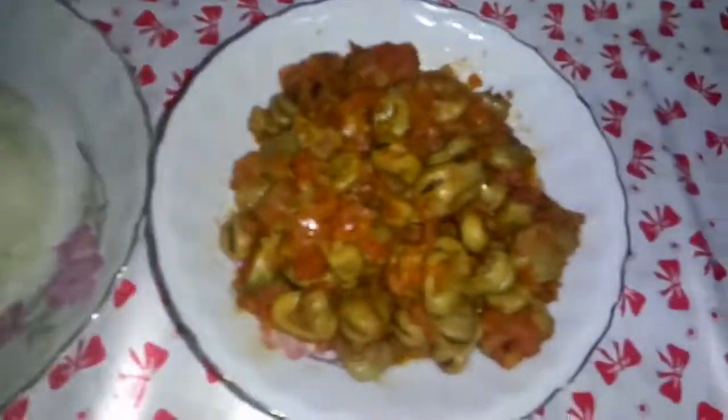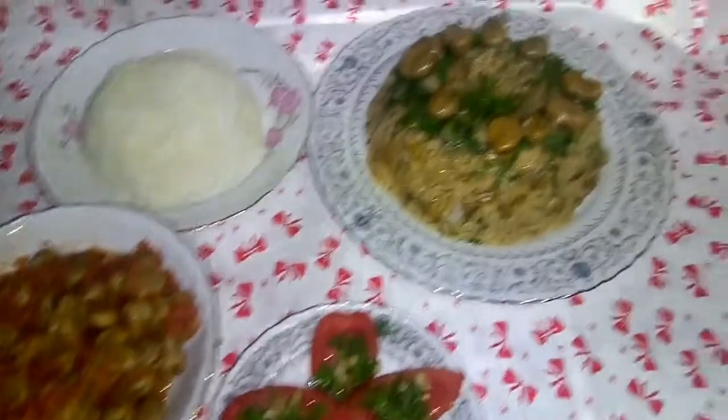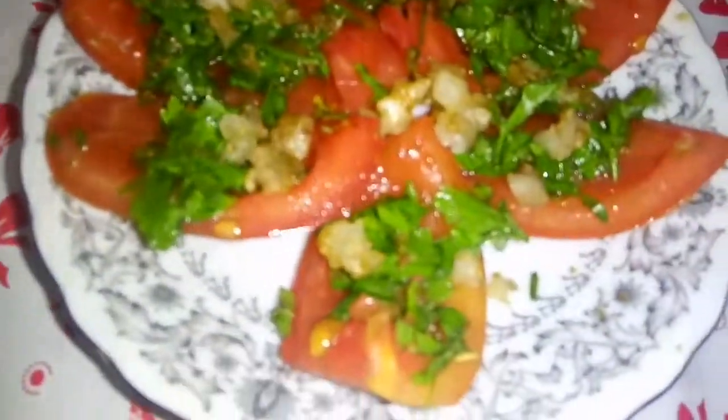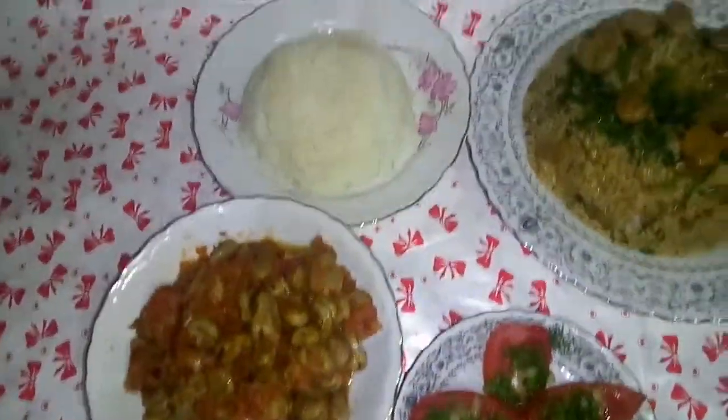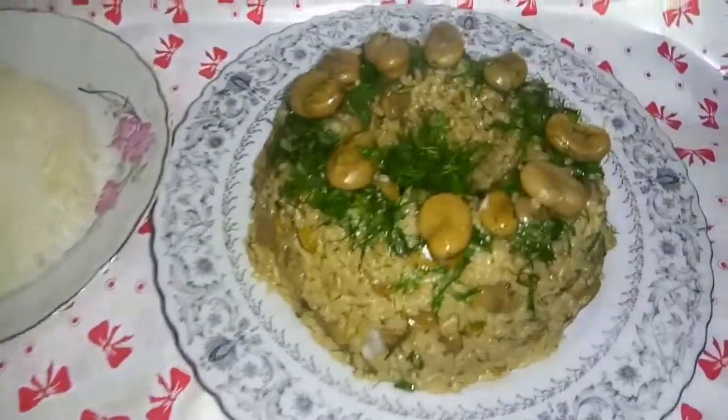زي الملوخية، حمرت التوم مع الكصبرة وحطاها عليه. وصفة الفول التانية جميلة جداً، جربوها! بتتقدم مع الأرز الأبيونة وبالهنا والشفاء. اشتركوا في القناة.